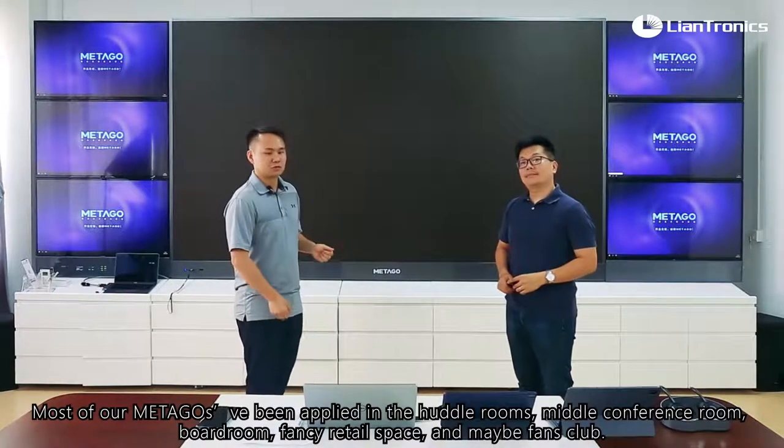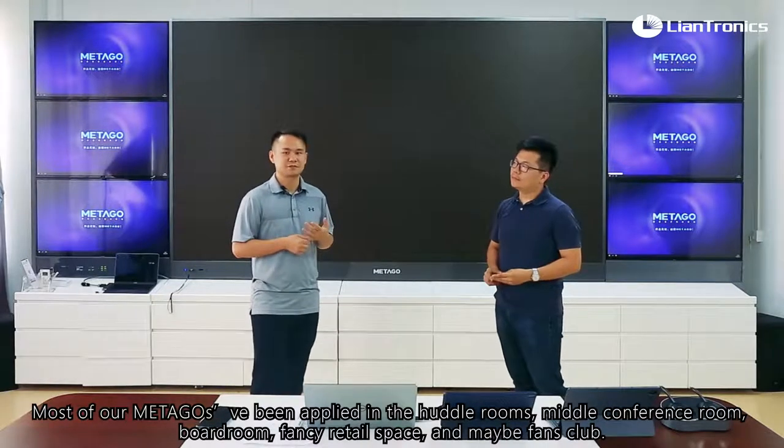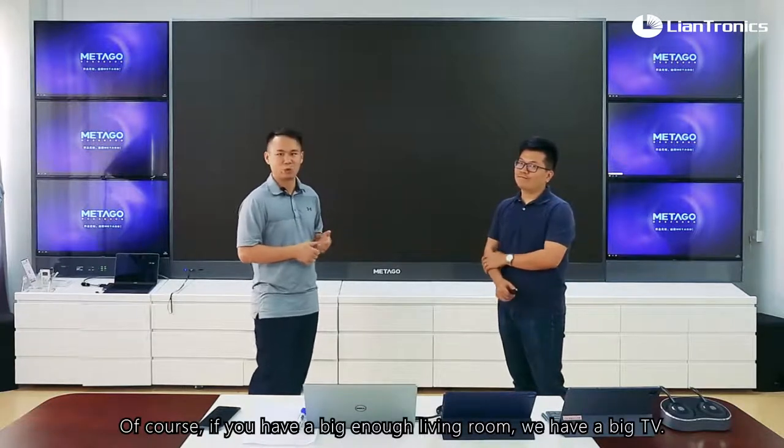Most of our Metagol is being applied in hard rooms, video conference rooms, board rooms, fancy retail spaces, and maybe fan clubs. Of course, if you have a big enough living room, we have a big TV. Let's bring it up.